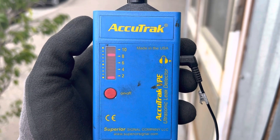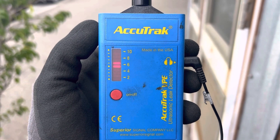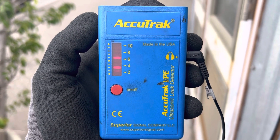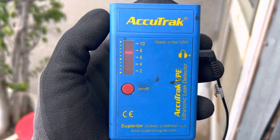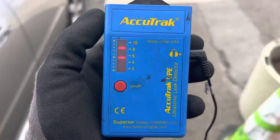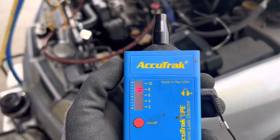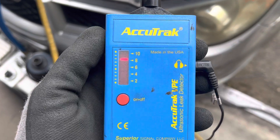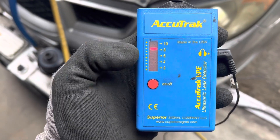This is an ultrasonic leak detector — as you can see, it's very sensitive to sound. We're going to use the ultrasonic leak detector in a place where it's saturated with refrigerant, so a standard electronic refrigerant leak detector will not work.